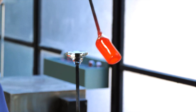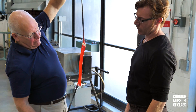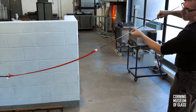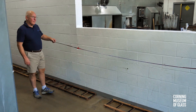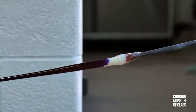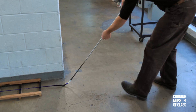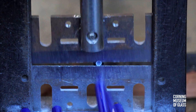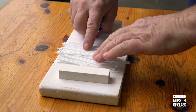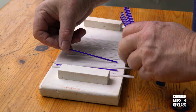This is attached to a post and pulled about 20 feet long. The canes are cut to lengths of about four inches, placed on a ceramic plate in patterns, and the plate is heated to a temperature of about 1400 degrees Fahrenheit.